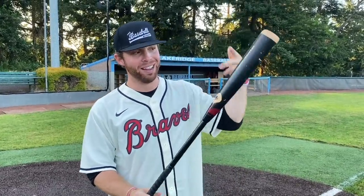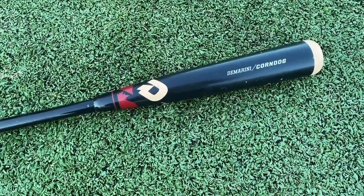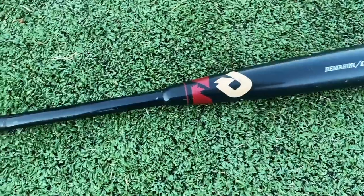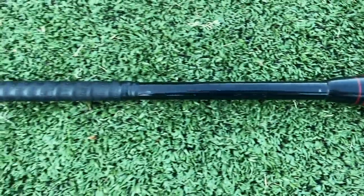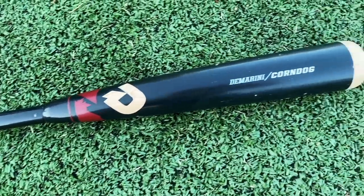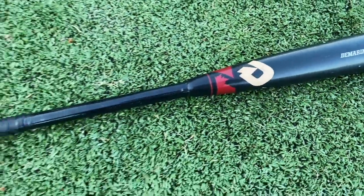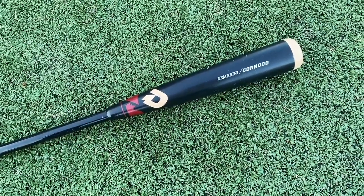Ladies and gentlemen, I think I can proudly crown this the weirdest and oddest wood bat I've ever seen in my life. We have basically just like a three-quarter inch thick tube of composite that goes more than halfway up the bat into this very short maple wood barrel. It's almost like you have a DeMarini Voodoo two-piece for the handle and they just slapped a big heavy wood barrel on there.